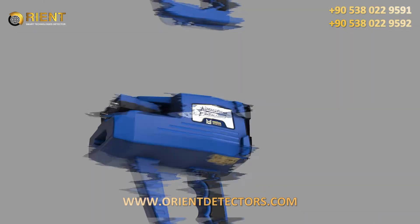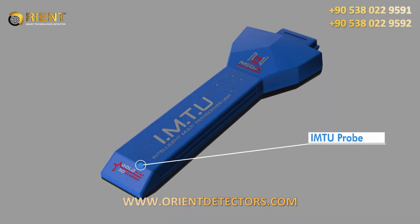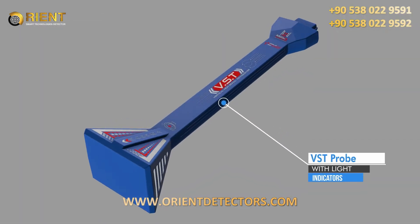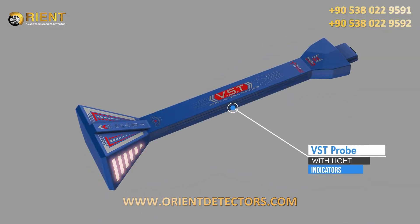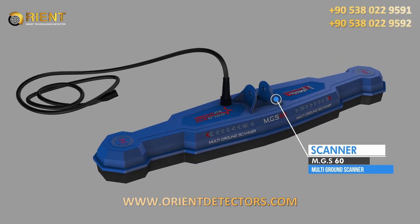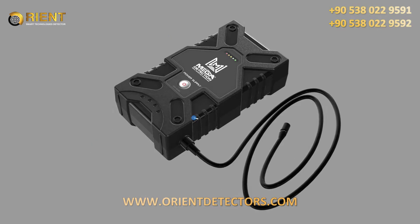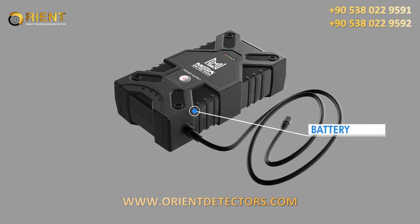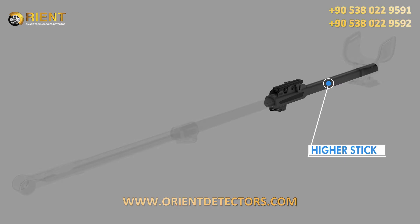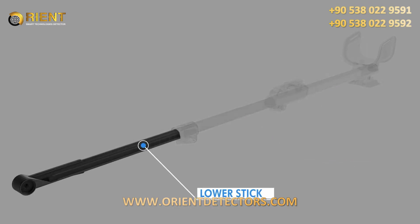Package contents: 1. Main Unit System Box; 2. Intelligent Multi-Transceiver Unit (IMTU); 3. Vertical High Signal Transceiver (BST); 4. Multi-Ground Scanner (MGS60); 5. Connector Base for Probes; 6. Lithium-Ion Battery; 7. Higher Stick Shaft; 8. Middle Stick Shaft; 9. Lower Stick Shaft.